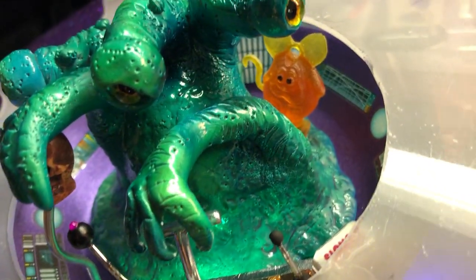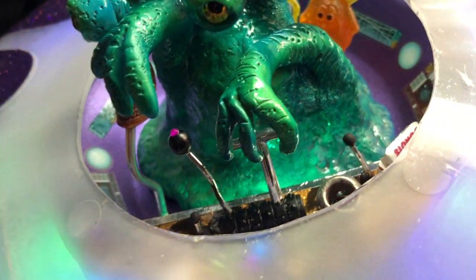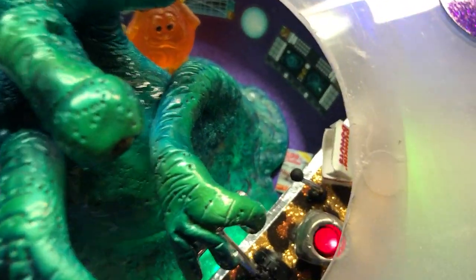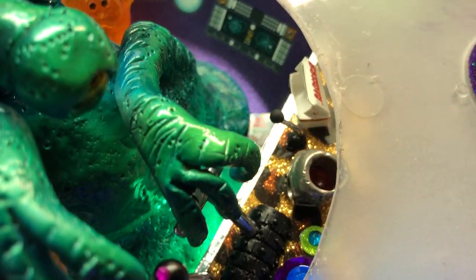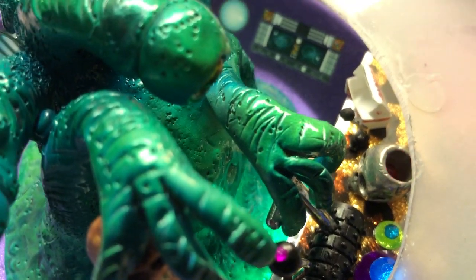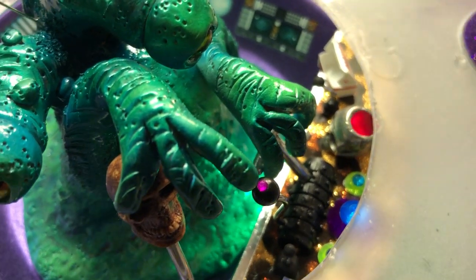Got a little resin cast Rat Fink that my buddy Chuck did for me in there. The dash is just a complement of small shift knobs, that type of thing. Got a few little scale car magazines laying on the floor, or an empty box of Dunkin' Donuts — thanks to a gift of many little diorama pieces from a new friend, James Stein, that I met on Facebook last year.